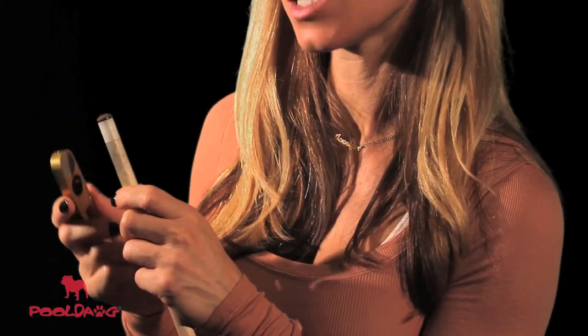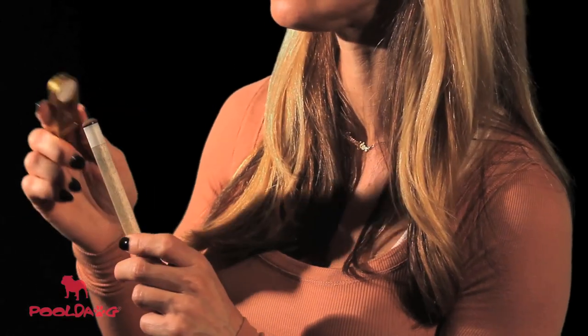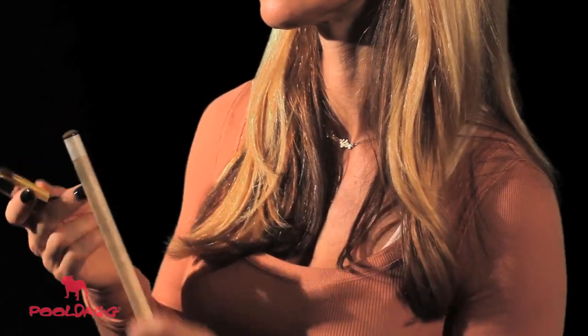The other thing I like about this tool is that it has this pad on the back that functions as a tip tapper. All you have to do is use it like a paddle and just lightly tap the tip, and this will create pores that'll help the chalk stay in the tip and reduce miscues. Once you do that, it's ready for chalking.